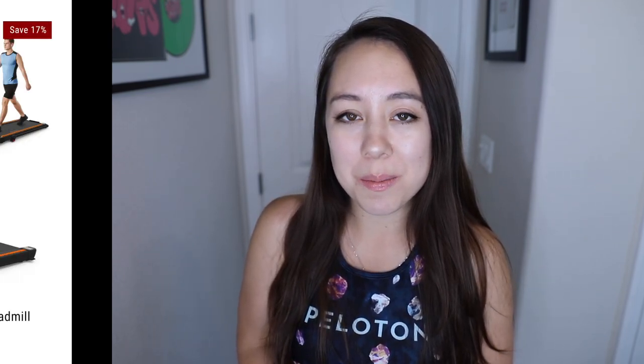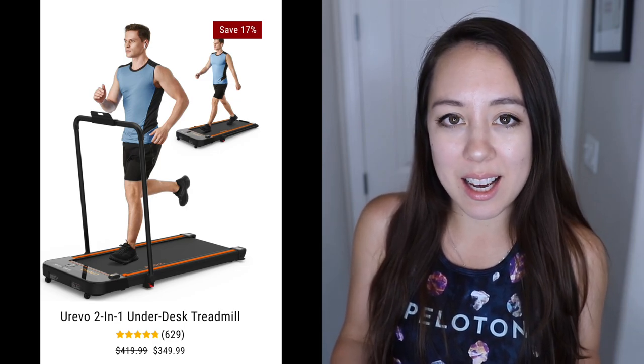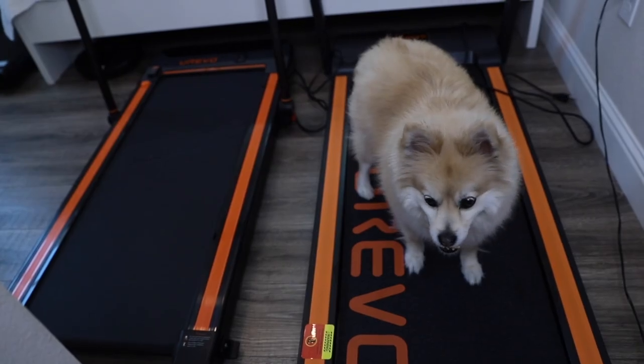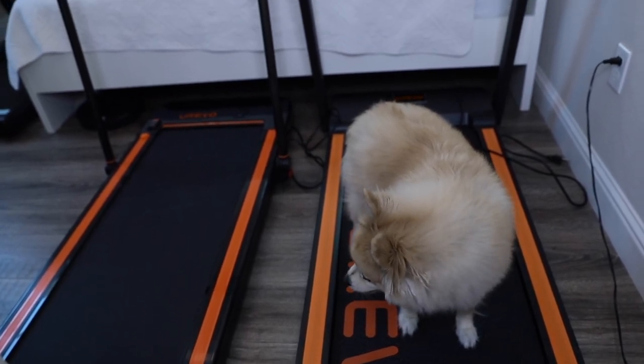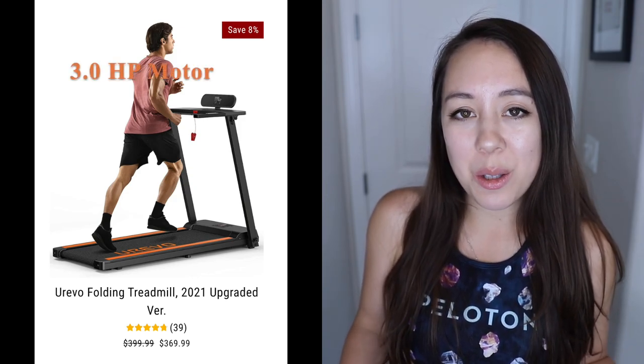You may be wondering what are the biggest differences between these two models. The second gen model is an under desk treadmill, meaning you can use it underneath a standing desk — you can walk with speeds of up to 3.6 miles per hour with the handlebars down. The second gen model has a horsepower of 2.5 and max speeds of 7.6 miles per hour. In contrast, the newest model, the third gen version, has a three horsepower motor and max speeds of 8.7 miles per hour, making it the fastest of all three Urivo treadmills. Their newest treadmill also has a tray table if you like that feature.